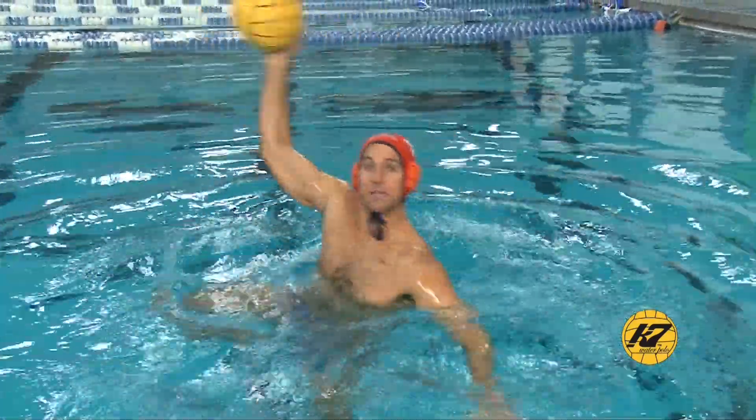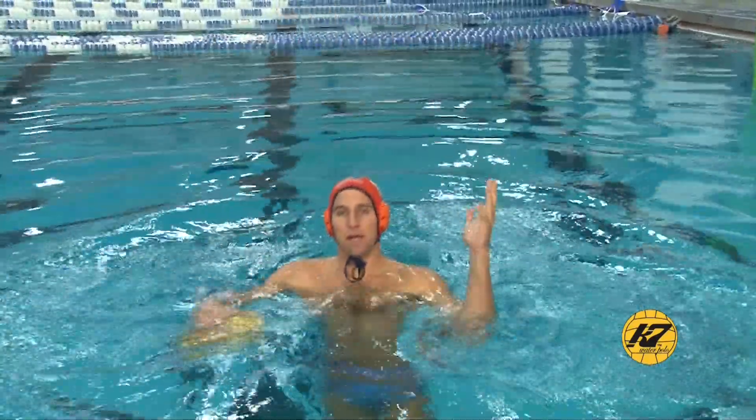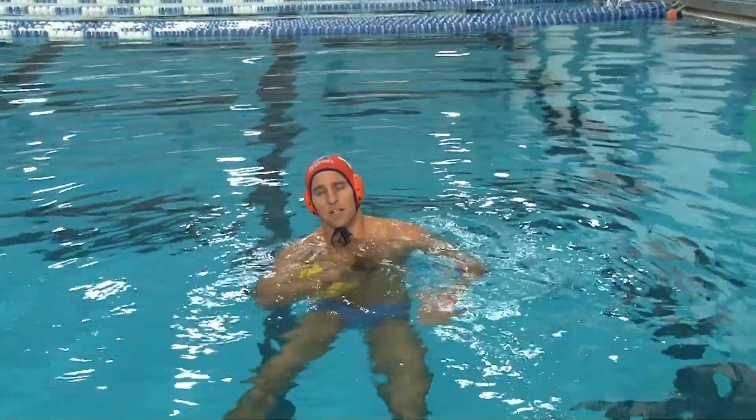Drive your legs, get in a good body position where you're comfortable and you're a threat. You can shoot the ball at any time but you're not going to tip off the goalie by jumping up — you're going to shoot from that position. That's a really effective tool that you have to develop to be a great shooter.